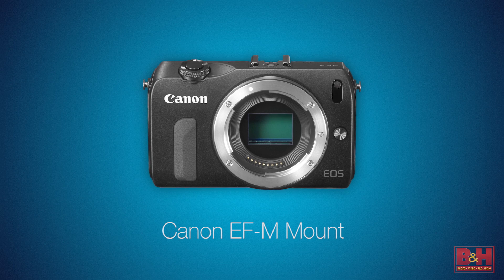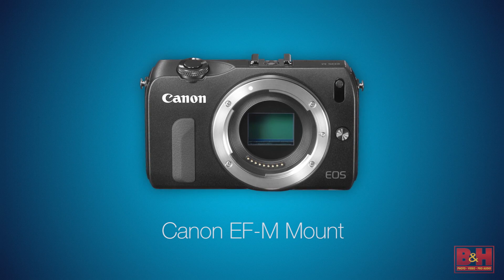Beyond those two most popular current Canon mount systems, Canon has a different, smaller mount system for their mirrorless cameras and lenses, and it's called the EF-M mount.